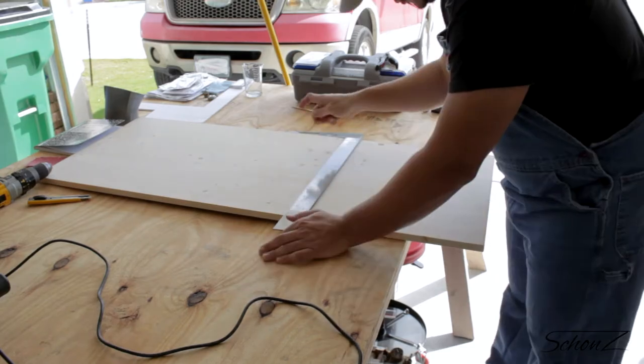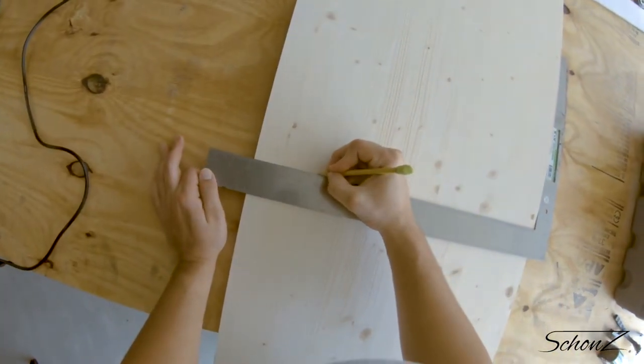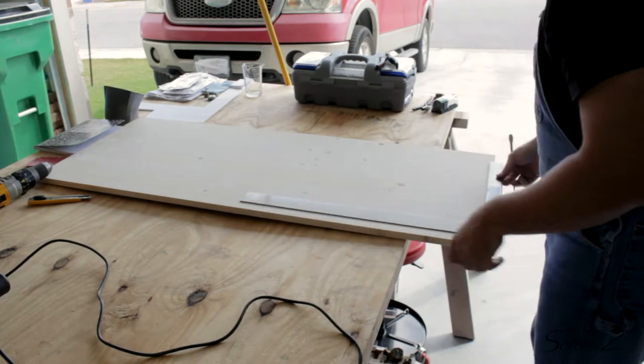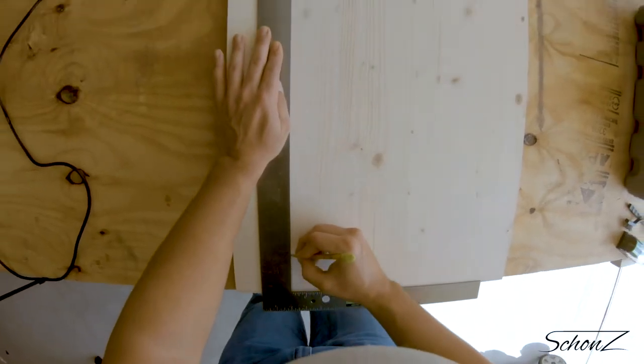I avoided particle board and plywood because it just doesn't look as nice when it's painted, especially on the edges. What I ended up picking up is spruce wood. It's nice and light, which makes me worry less that it's going to drop off the cabinet door, especially since I'm not going to be screwing it in.